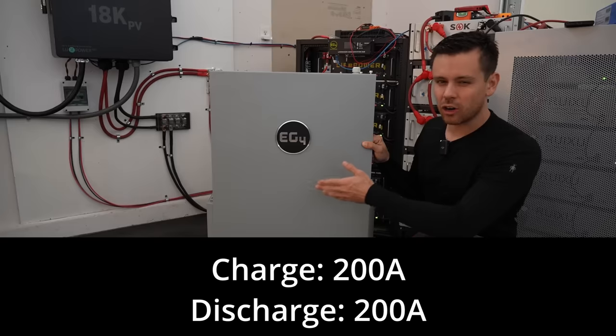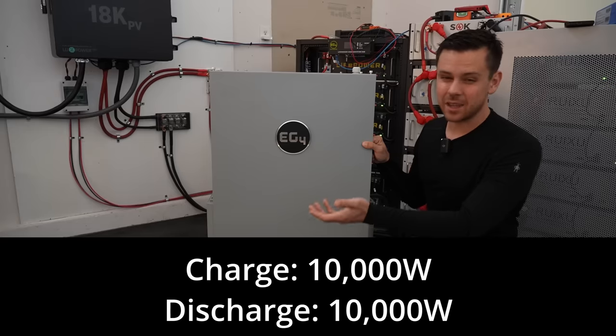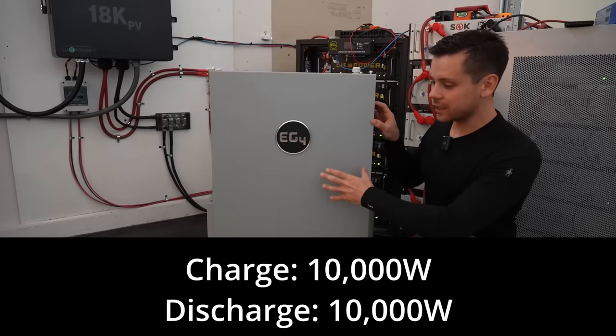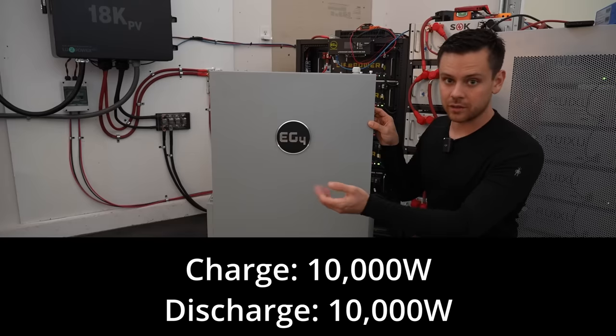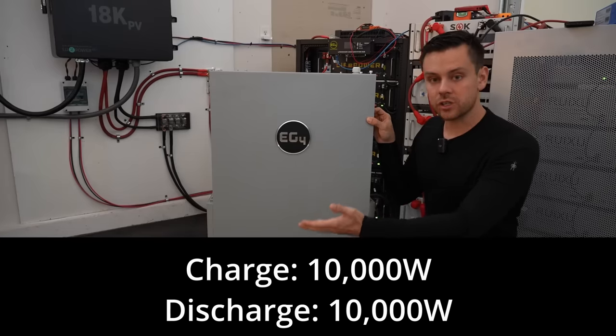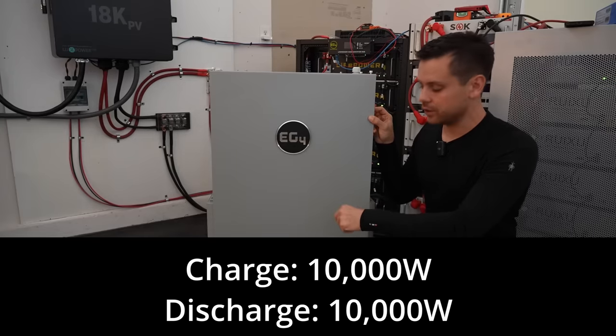This battery can charge and discharge with 200 amps continuous, and at 51.2 volts nominal that's 10,000 watts. So a single battery can charge with 10,000 watts of solar panels or from the grid if you have a large AC charger, or you can draw 10,000 watts from a large inverter, and you can connect any inverter you wish to this as long as it's 48 volts.